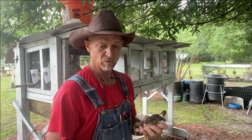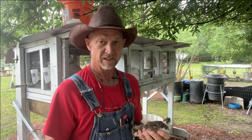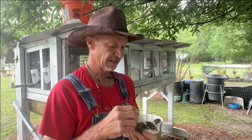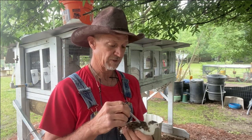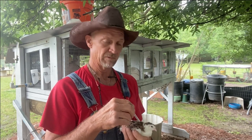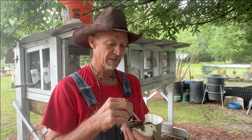All right guys, this is Coturnix Tuxedo Quail. Like I said, on them I don't put much — quarter cc to half cc — right in the same spot, right where their neck meets the base of their back.